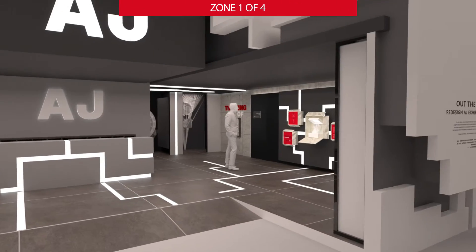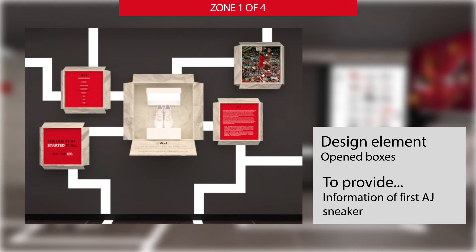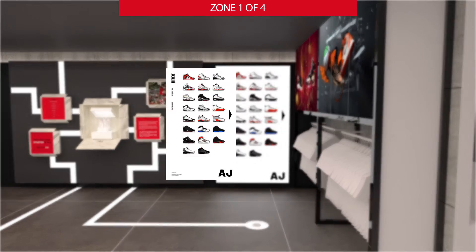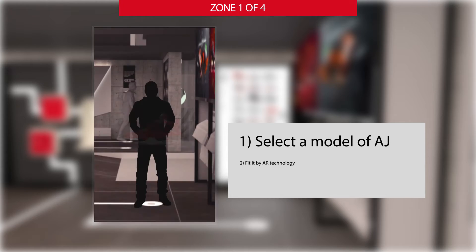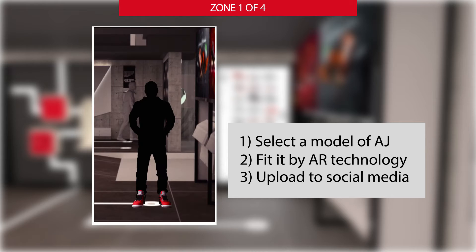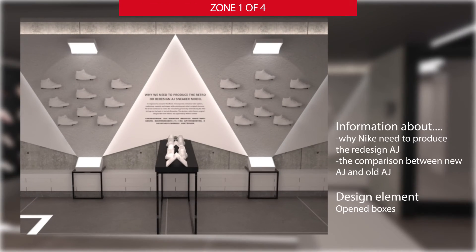Zone 1 is designed to be a Nike store. On the right, there are showcases that present the design concept while providing the history of Air Jordan. On the right-hand side of the showcase, there is an LED panel that visitors can interact with — they can select shoes and use AR technology to see how they look on their feet, and even upload the result to social media. On the other side, an old Air Jordan and a new Air Jordan are placed in the middle to show visitors a comparison.